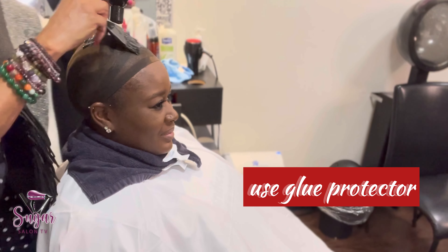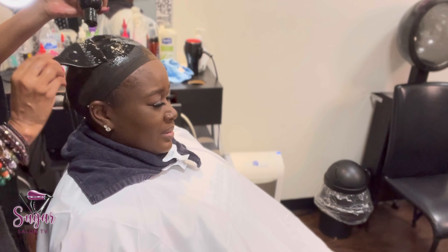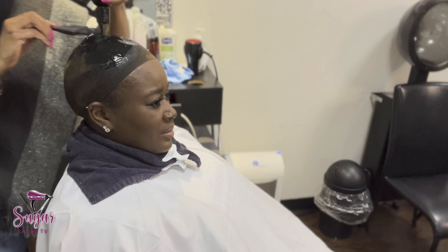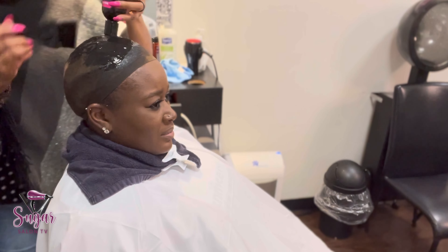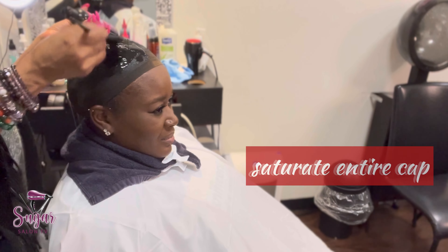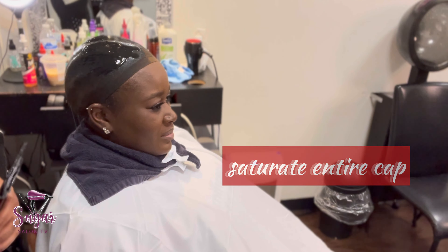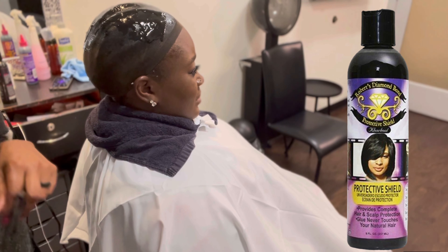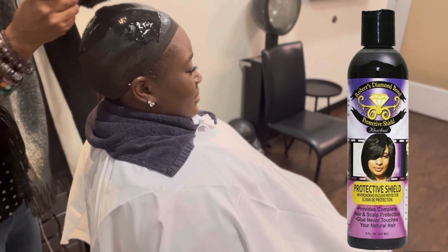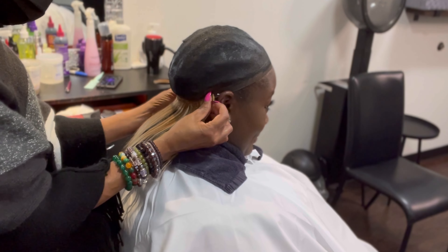Now I'm putting a glue protector on. This is what it is — it's in a liquid form, it almost looks like black gel, but it's not. It's something made specifically for quick weaves, for gluing. A quick weave is just a weave that's glued on to your hair — glued on to all these layers of protection. You want to saturate the entire cap over her entire head. This product is found in your local beauty supply stores.